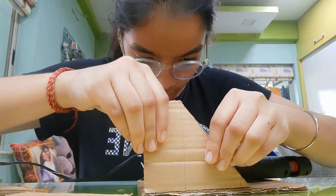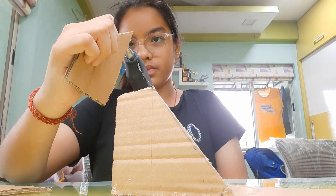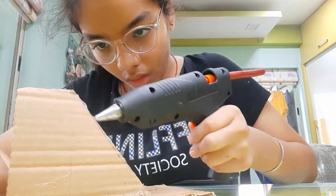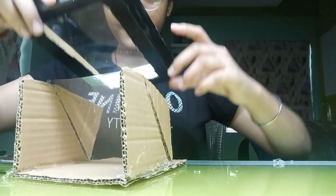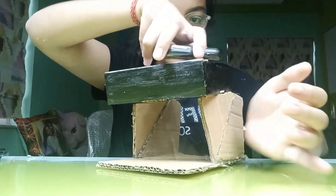We'll paint it black. Now we'll attach all the parts together with the help of a glue gun. This is what our final model looks like. Now we'll use our phone and in YouTube, we'll switch on a 3D hologram video and then put it in the box.